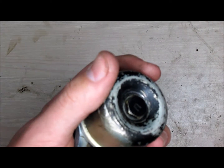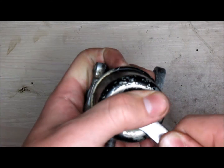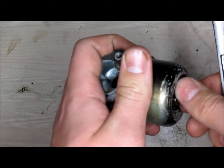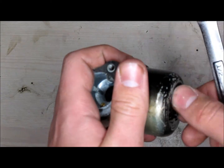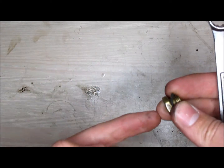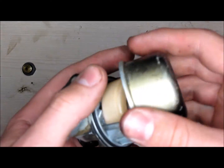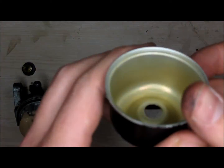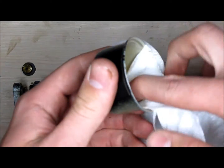The first thing you want to do is get a half-inch ratchet and go ahead and take the bolt off. Set the bolt off to the side. You can go ahead and remove the bowl cover. Check your bowl cover for any debris, and if there is any, just go ahead and wipe it out with a towel.